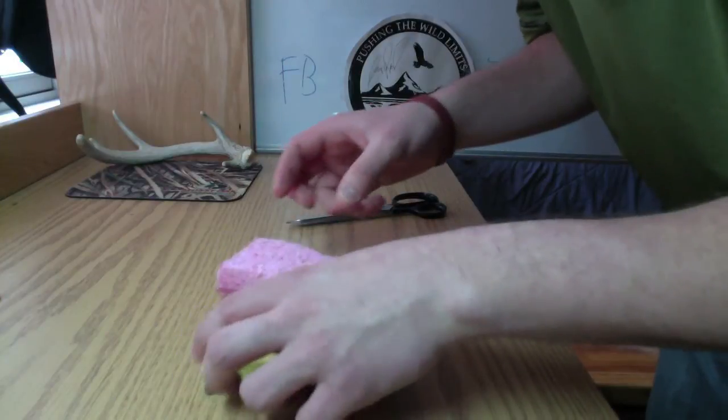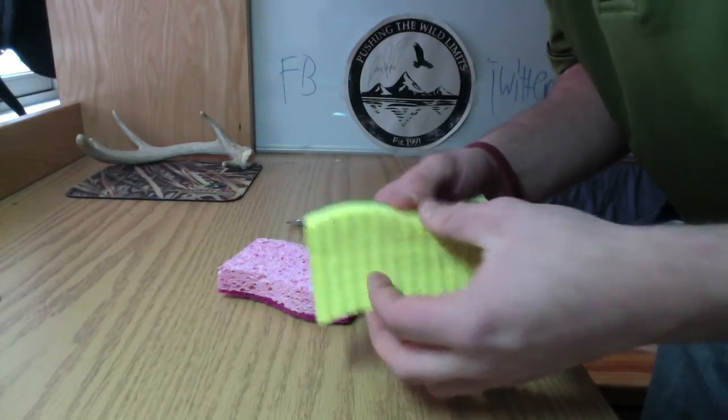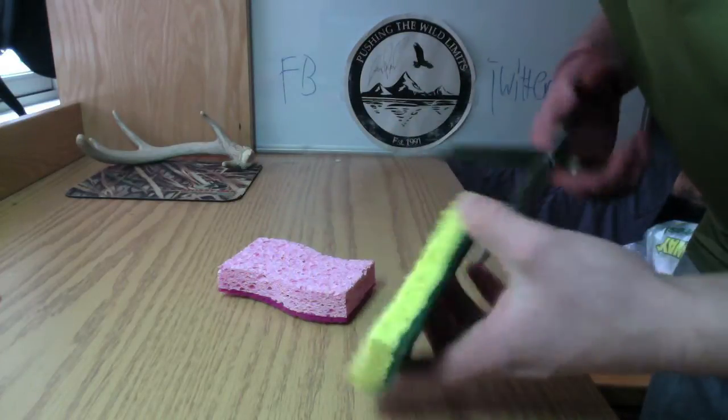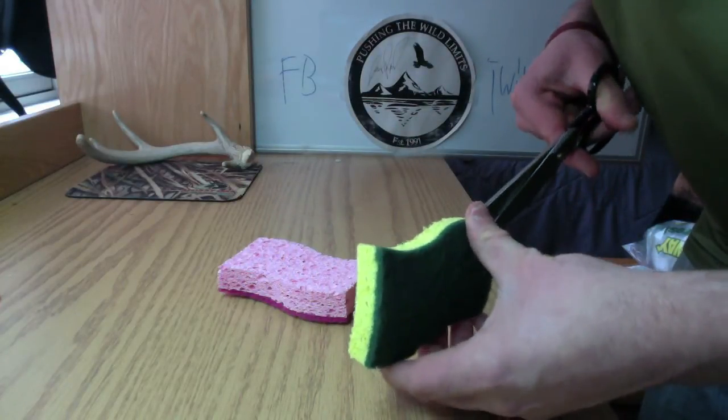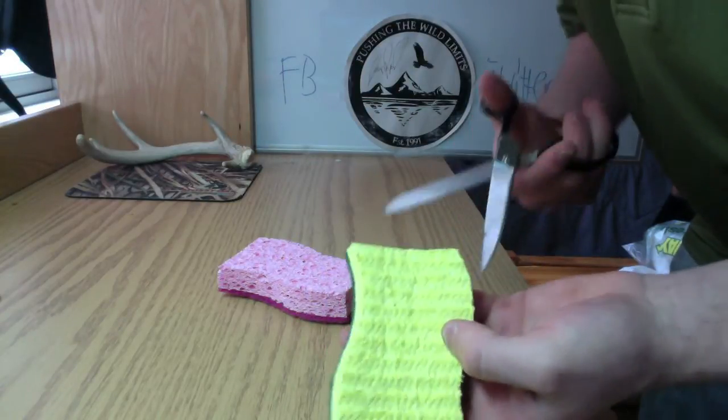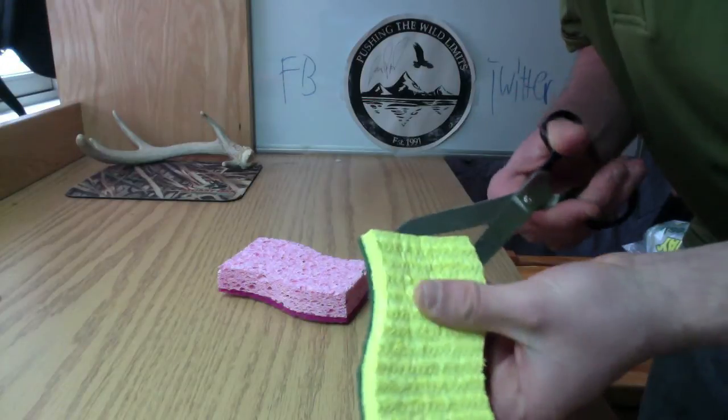So what I've done is I went to the store and got a regular sponge. This is all I could find — a scour pad — but that's okay. What I'll do is just cut and try to cut the scour pad away so I'm just left with sponge to work with.